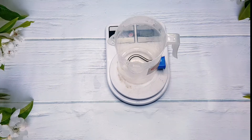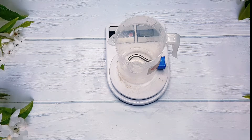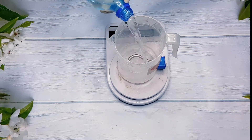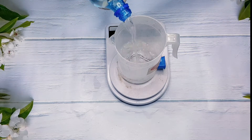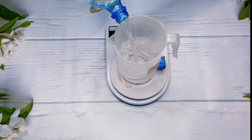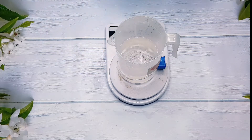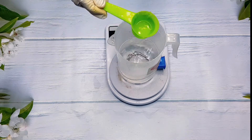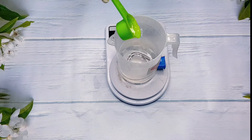For the water phase I'm going to be measuring out 450 grams of water. You want to make sure that you're using distilled water — I always say this. You want to make sure you're using distilled water or hydrosol.